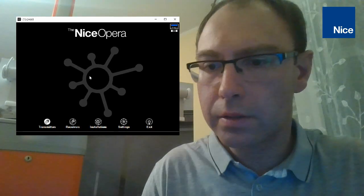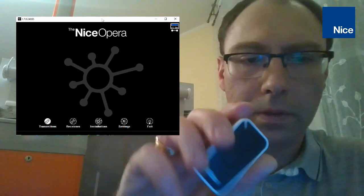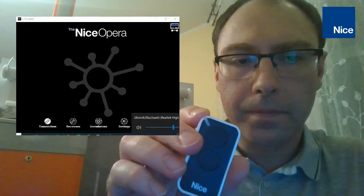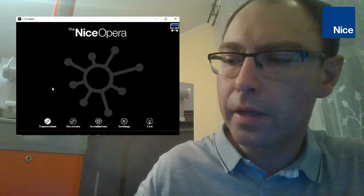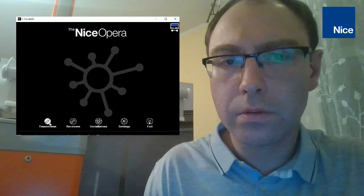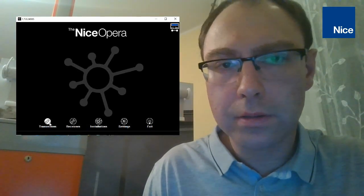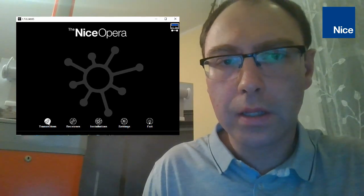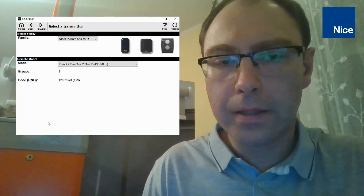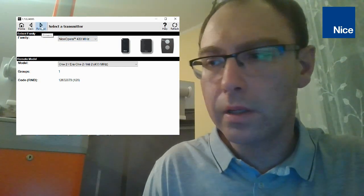Here you can see the full screen. Now we have to go to the transmitter — you have to put the transmitter, which is compatible with the Opera system, on the programmer. Go into menu Transmitter, then the transmitter is recognized by OBOX. Let's go forward, and here you can see the menu Certificates.